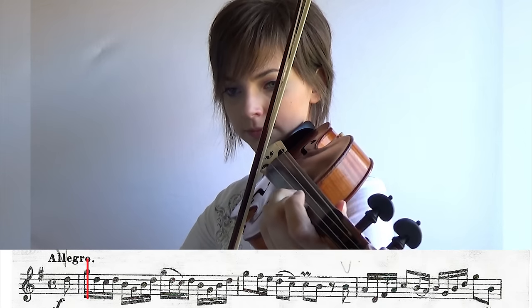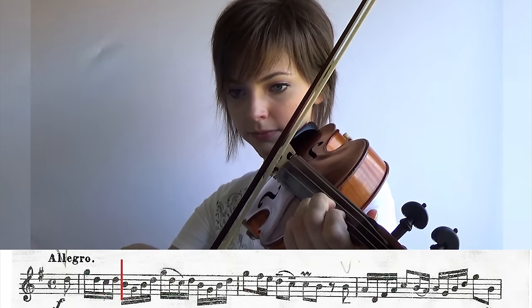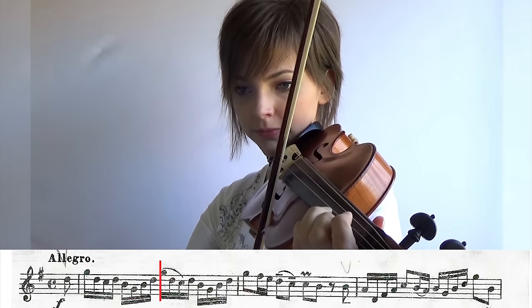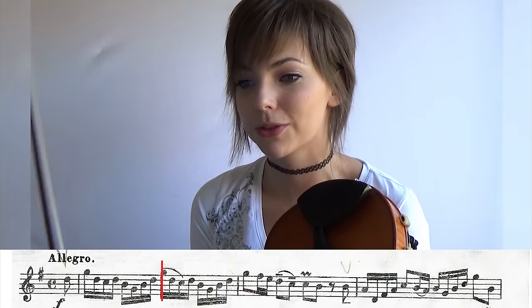I started learning this piece last year and when I started out I played a lot slower than I actually do now. I just want to demonstrate for you guys how slow I actually played at that time. That was how slow it was, maybe even slower at times, when it was really difficult to just figure out what notes I was supposed to play.